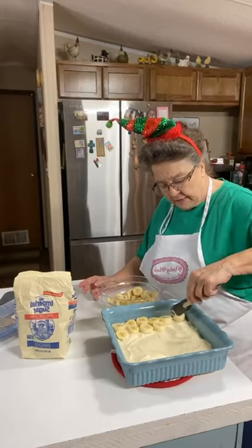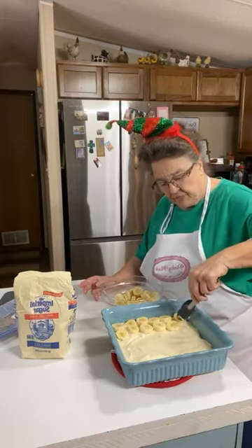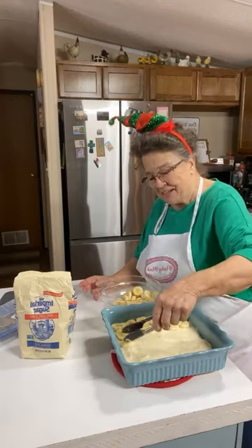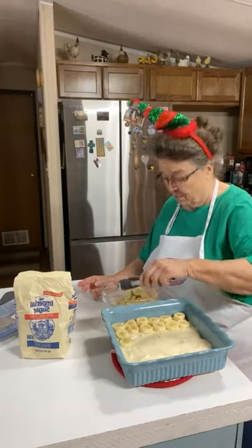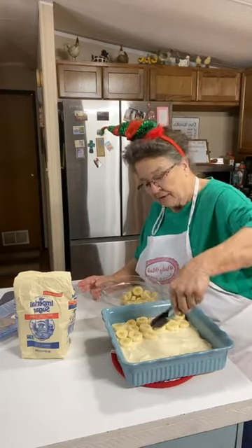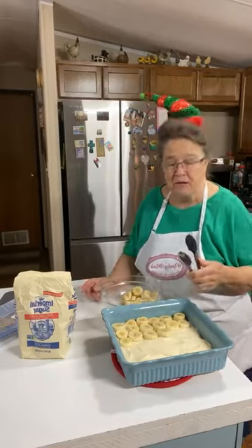I went through some of my Christmas towels this morning and some of them I remembered that y'all sent us. I don't remember the names on all of them because I just can't remember - I can hardly remember what happened this week, let alone a year ago.